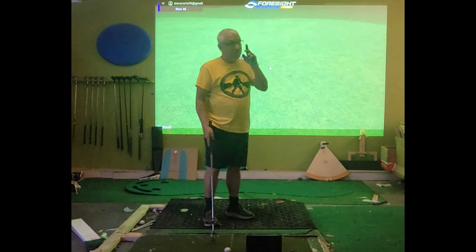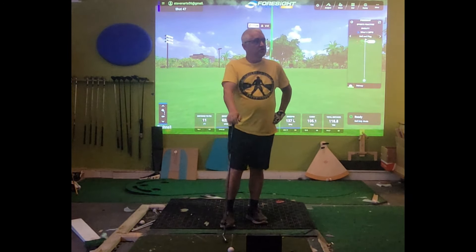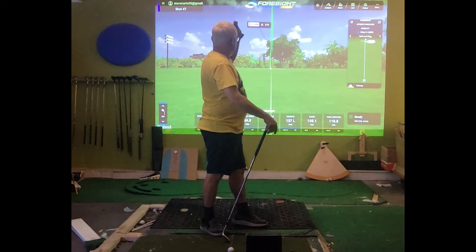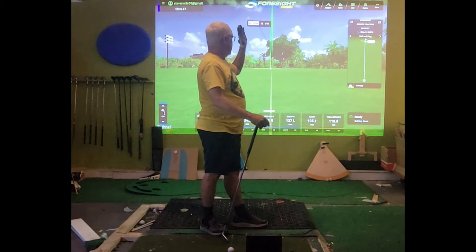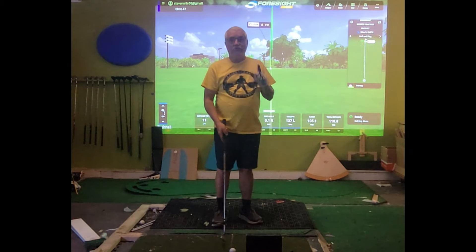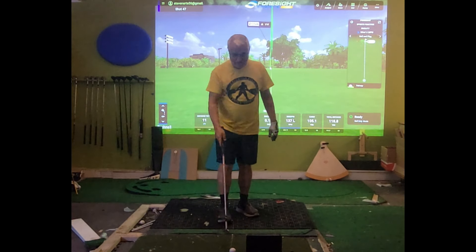Let's say you've got that motion but it's not anywhere near your target — what are you going to change? You can see my ball flight is pretty much dead straight right at the target; nothing I want to change about that. Good contact, I like everything about that. Let's say it's 10 degrees to the right — what do I change? The fatal flaw is to start manipulating your motion to fix it.